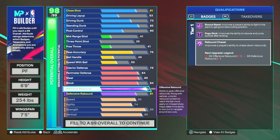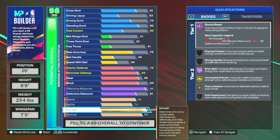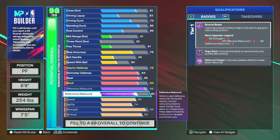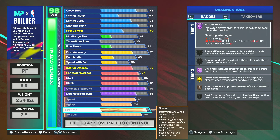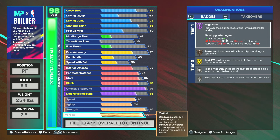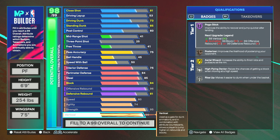That 90 vertical is what really makes the build broken — combined with a 99 offensive rebound giving you legend Box Out Beast and Rebound Chaser. For cap breakers: put three on offensive rebound for a 99, and put one on strength to get 96 strength, which unlocks Box Out Beast on legend. The one extra cap breaker can go wherever you please. With that vertical, literally no one shorter than you will get a single rebound over you — you're able to compete with seven foots while still maintaining a fast build.